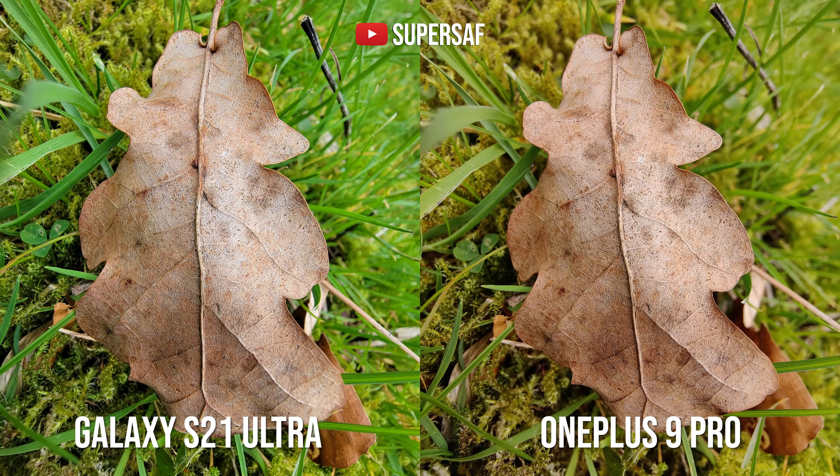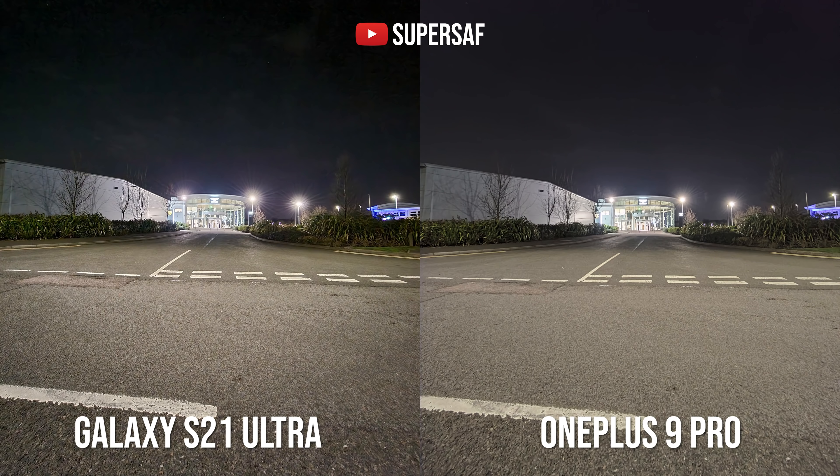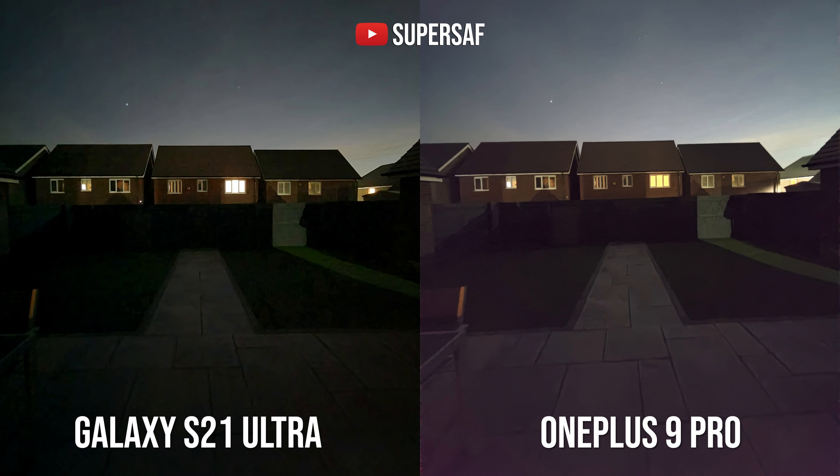Both ultrawide cameras can double up as macro cameras so you can go in super close, and I think both actually do a really good job — check out this picture of the leaf and this tree bark, both doing very very well. For low light from the ultrawide camera, both actually do a really good job overall, maintaining shadows and highlights using their respective night modes. However, in one shot the OnePlus has this purple hue to it — I tried taking this shot multiple times and kept getting the same result — so I do prefer the S21 Ultra here.